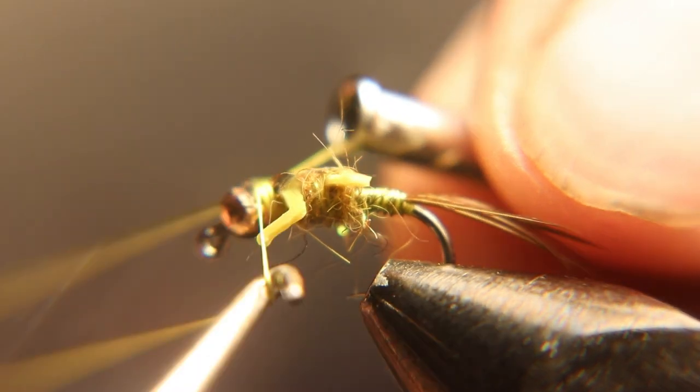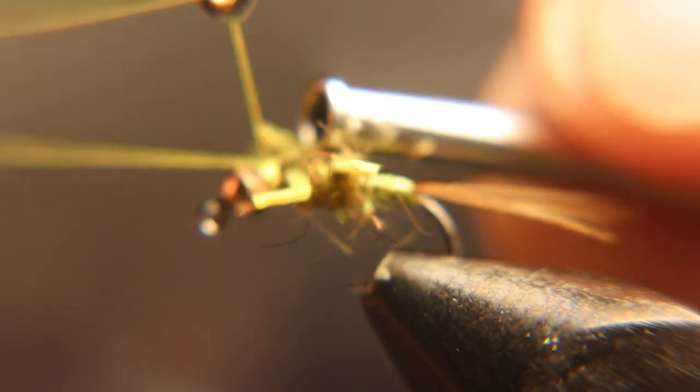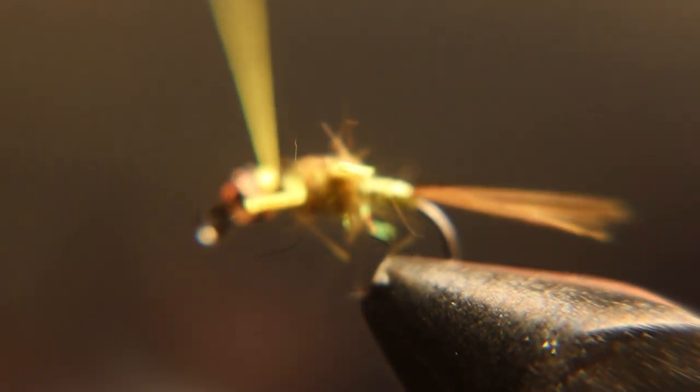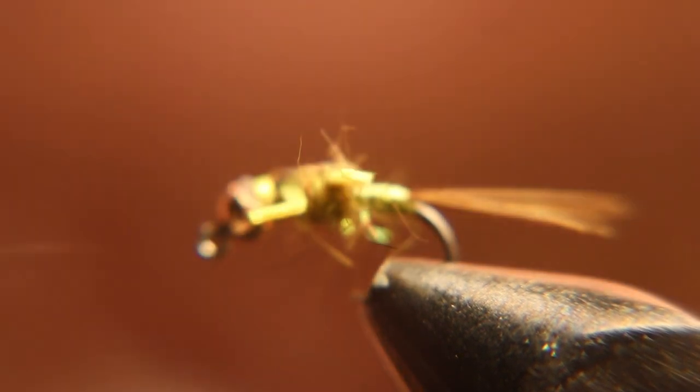If you're new to fly tying or just a beginner and you haven't got any problems with this fly, just back the video up and remember: if your fly doesn't look perfect, don't throw it away. It could be the best fly in your box, and you might be upset you only had one.